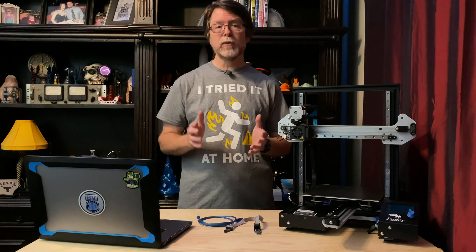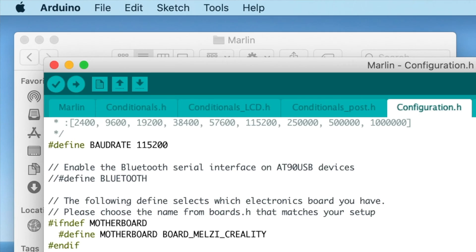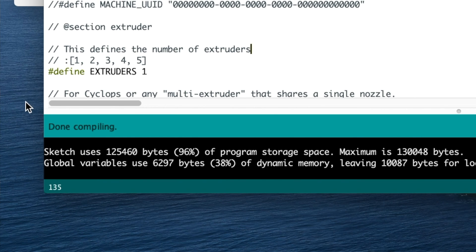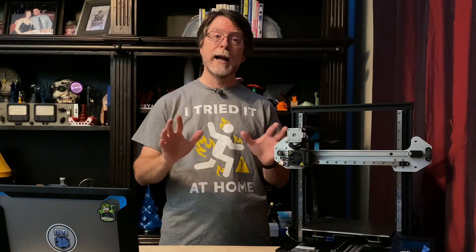Before we actually install the bootloader, it is important to make sure that the Arduino IDE is able to compile the Creality firmware. If it can't, there's no reason to continue, because you won't have anything to load onto the printer after you install the bootloader. So let's just take a few seconds and click the checkmark button in the toolbar in the IDE. The project should compile without any errors, and at the lower left corner of the window it should simply say Done Compiling. If you can't compile this project, don't try to install the bootloader. Once you've verified it compiles, remember — once you install the bootloader, your printer becomes a brick. If you don't have firmware ready to load onto the printer, this is your last chance. Stop now.